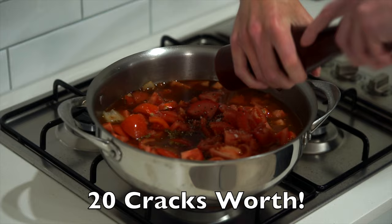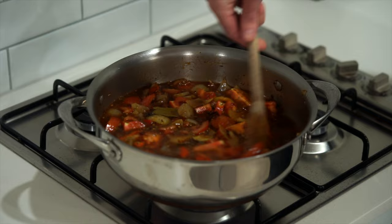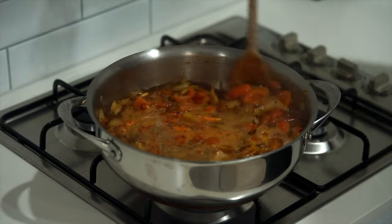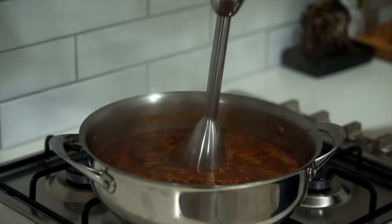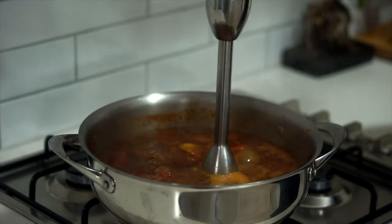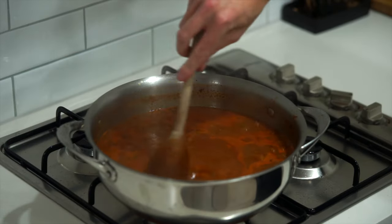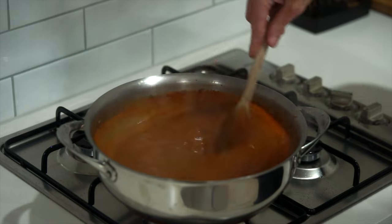Give everything a really good mix, concentrating on breaking up the chipotle in adobo and the dried herbs and spices, then bring it all to a boil. Once boiling, reduce the heat to low and simmer for 20 minutes, stirring occasionally, until everything has softened. Next, blend the sauce — I'm using an immersion blender so I don't have to move the pan, but if using a regular blender, wait for it to cool slightly first. Alternatively, you can press it through a sieve.